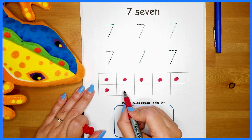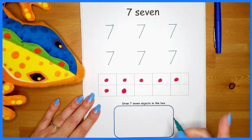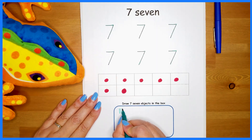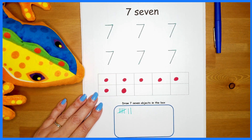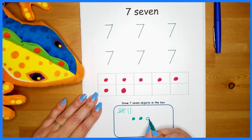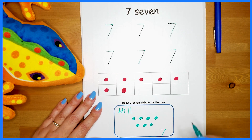Today is number seven. One, two, three, four, five, six, and seven. One, two, three, four, five, and six, and seven. There — I made seven shapes in my box. I wonder what you will draw.